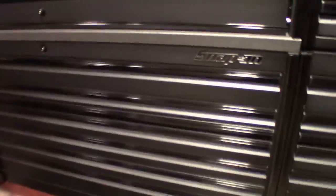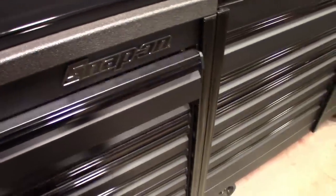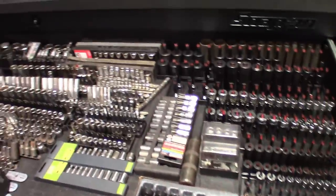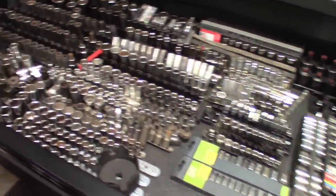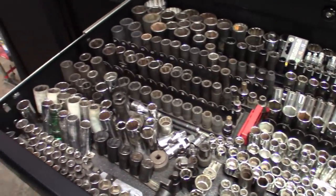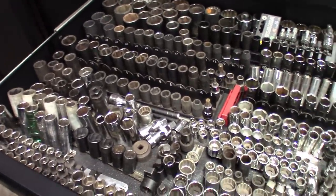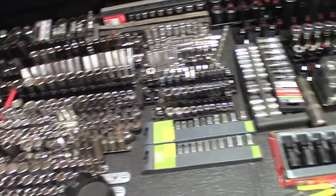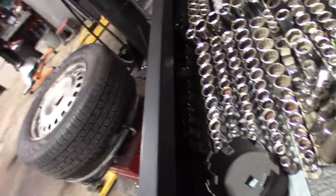Getting down into the main box — going to show you guys the socket drawer. It looks better than it has but we definitely need to figure out what we're going to do with it. Got more sockets coming too. I'd like to get all my sockets in one place — the drawer goes all the way back, got sockets up front too.